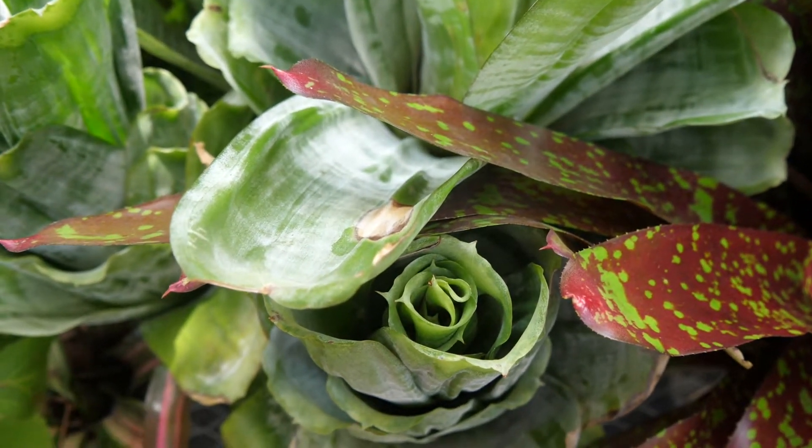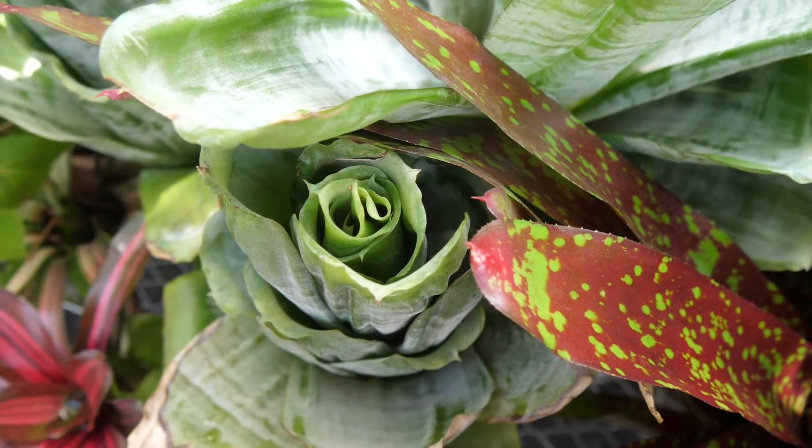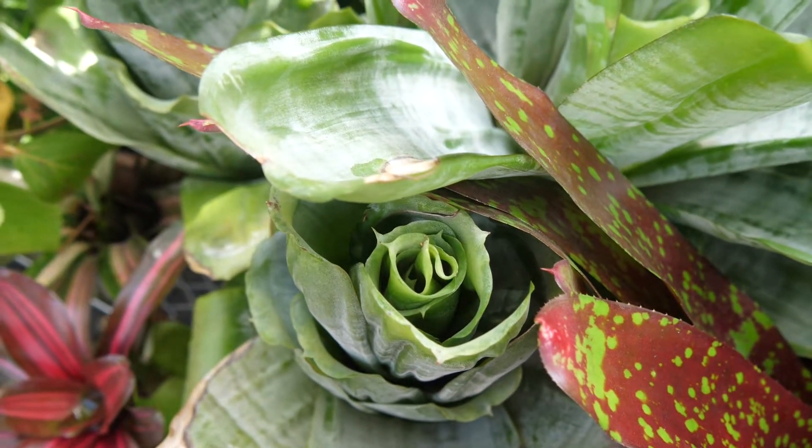Within the group of tank bromeliads, there are things like neoregellias — the one in front of us — there are aechmeas and vrieseas. Those are the three most common genera that you'll see for sale and in cultivation. If you look on a retail site, you might see them sold as blushing bromeliads. You also see the name aechmea or vase plant used as well.